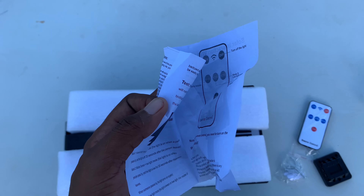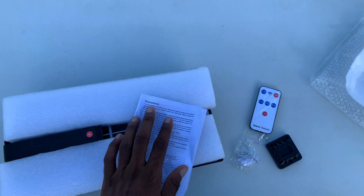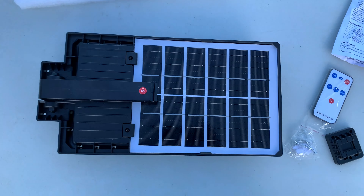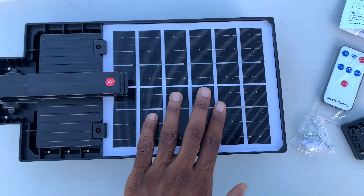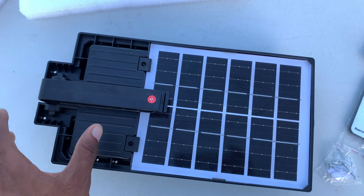Right here we have the user manual with the instructions. This is now the panel itself — this is basically the solar panel, which is pretty wide, and it has an adjustable angle that holds it all together.